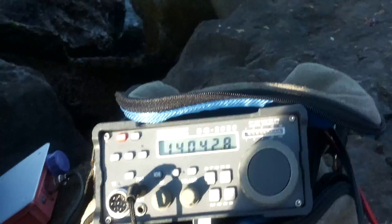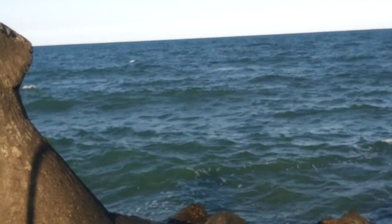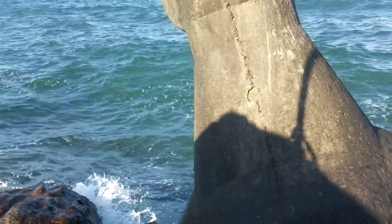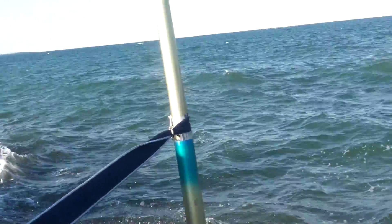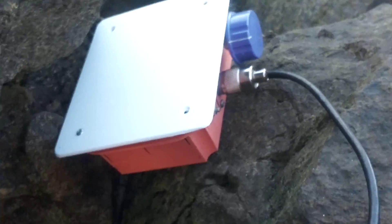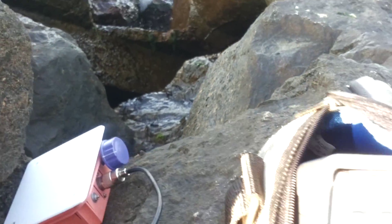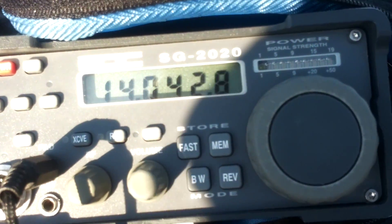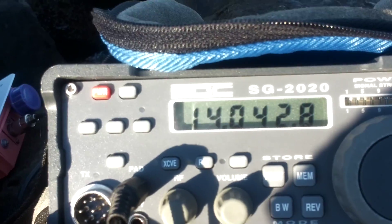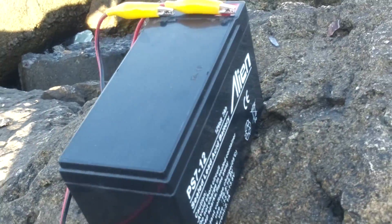This is my portable setup. This is my antenna, a small homebrew tuner, SG-2020, and the power supply, which is a gel cell battery.